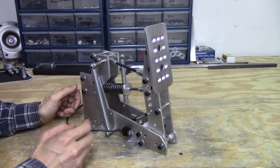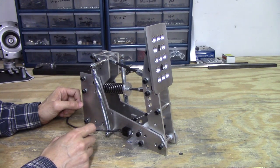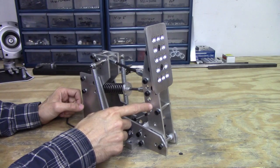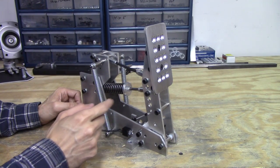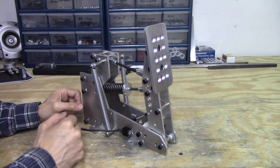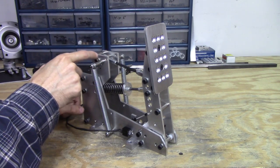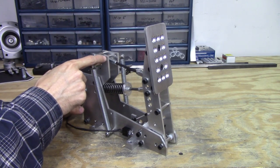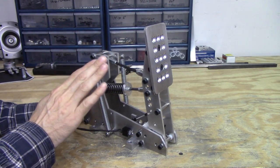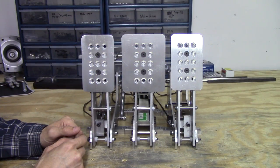You can still make all of the same adjustments that you can with the throttle pedal — you can adjust the potentiometer travel, the pedal travel, the pedal tension, and the height of the pedal face. You might also notice there are additional holes on these two plates, so you can put the springs in different positions to give you a different feel. The feeling is completely adjustable.